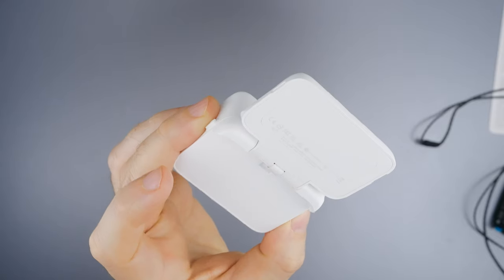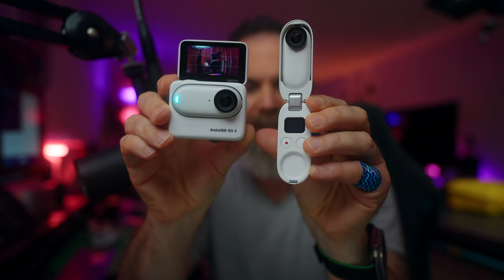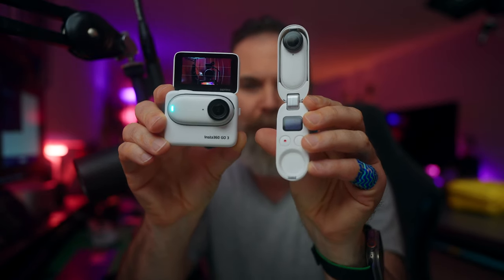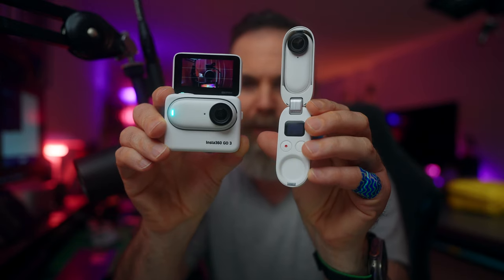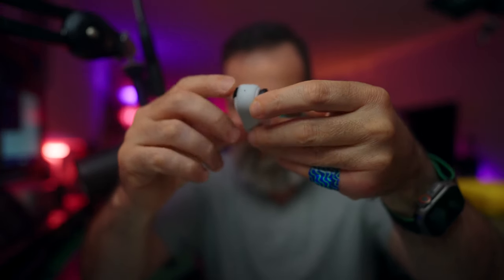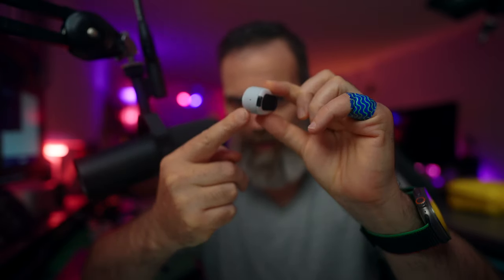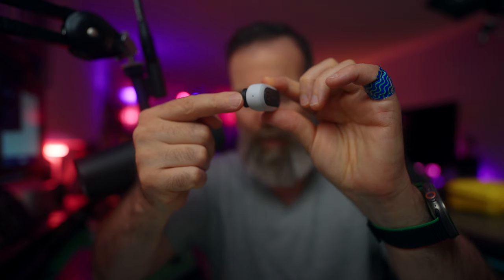Besides the obvious design differences, Go 3 can record up to 2.7K 30fps while Go 2 can only record up to 1440p. Go 3 has two microphones — one here and another one here — plus a speaker, whereas Go 2 has only one microphone.